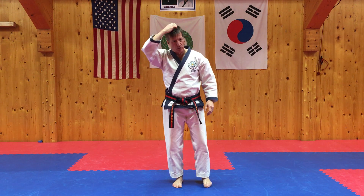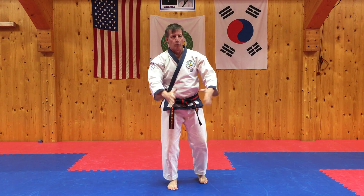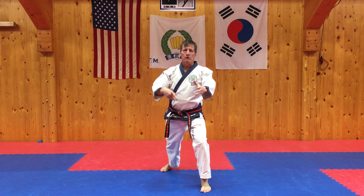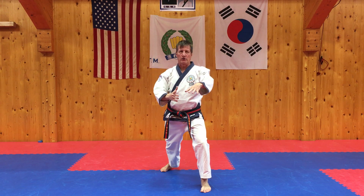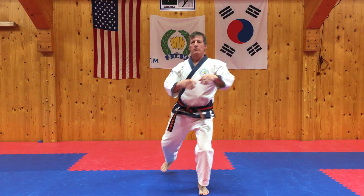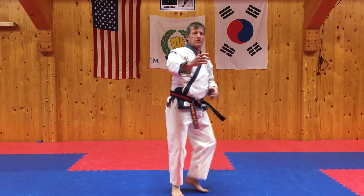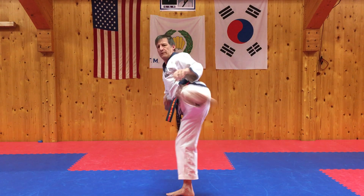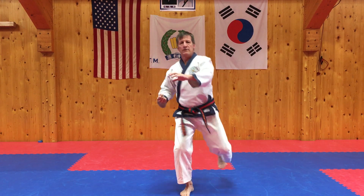Let's warm up the kicks. What are the kicks in one-step sparring? Il Baan Dolo Leot Chagi — three round kicks, switch sides, three round kicks. Let's count: Hana, Dool, Set, Il, I, Sang.